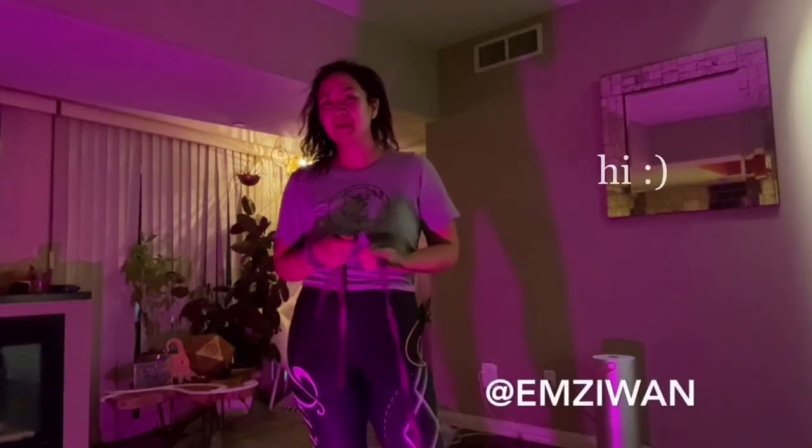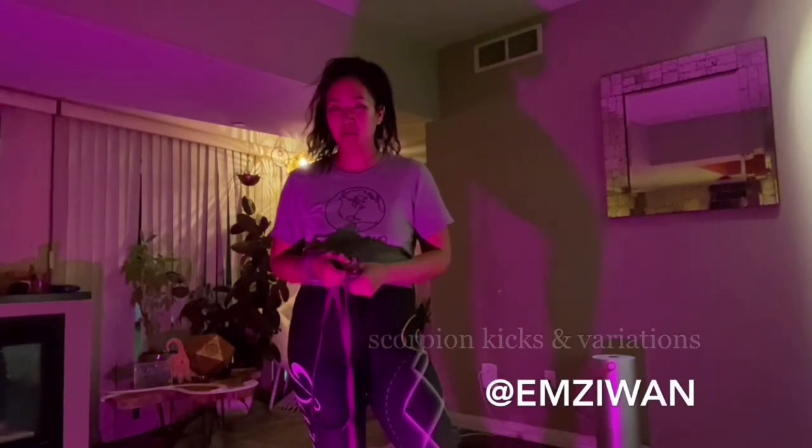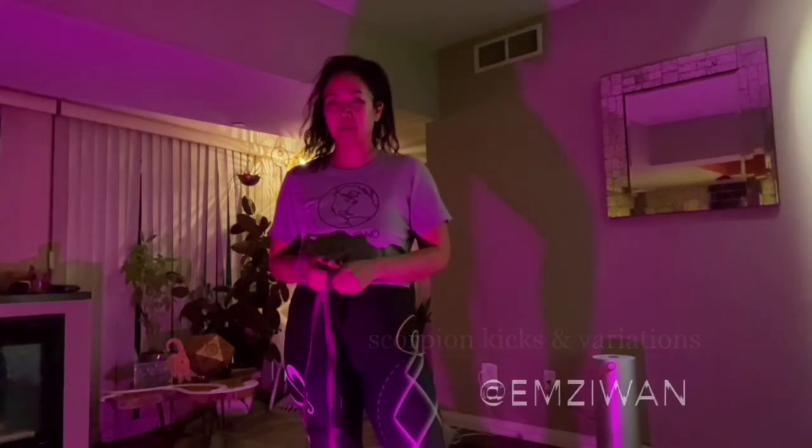Hi, thank you for taking my class at Dark Democracy. I filled in for another instructor and we went over scorpion kicks, a couple variations, and some combos.